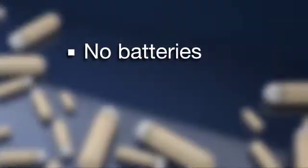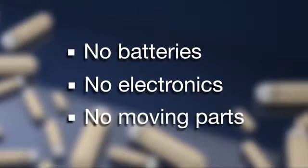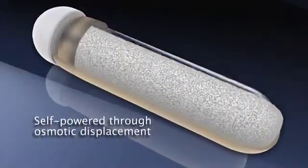ALZ osmotic pumps have no batteries, no electronics, and no moving parts that can fail. The pumps are self-powered through the reliable process of osmotic displacement.